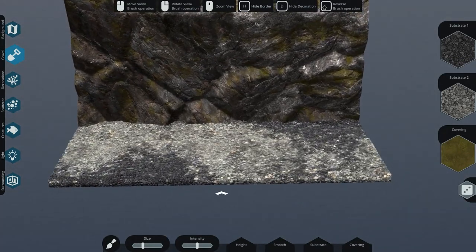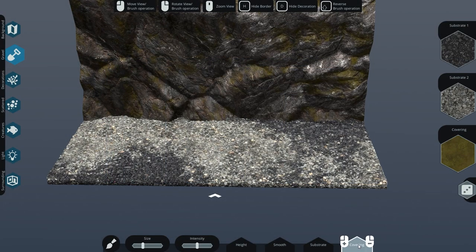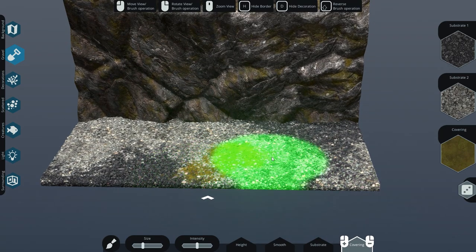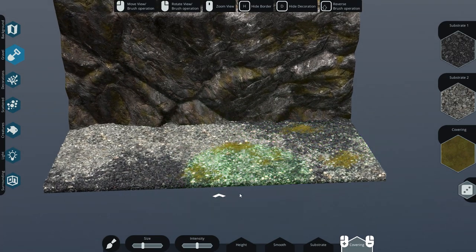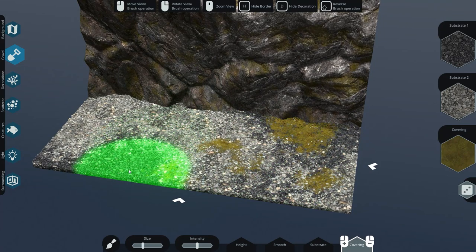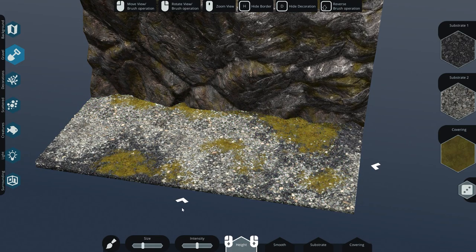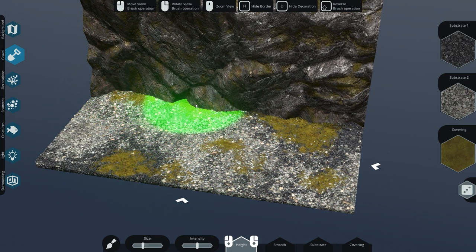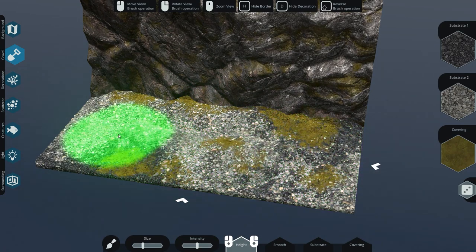I'm going to go with the gray stones. You can make a covering with green algae - just click and you can see the covering coming on, or get rid of it. The good bit about this is you can merge it a bit with the wall. You can change the height and press to change it, giving the whole thing a little more depth.